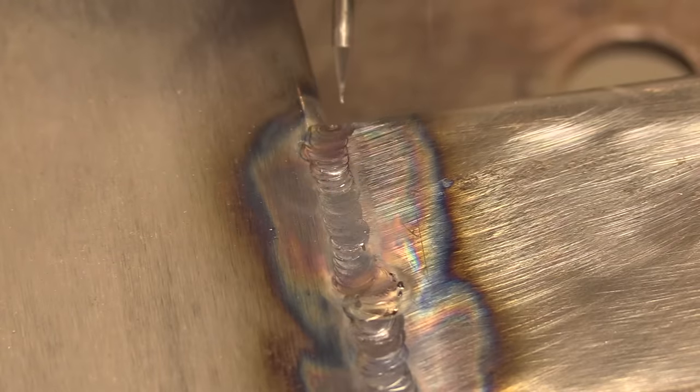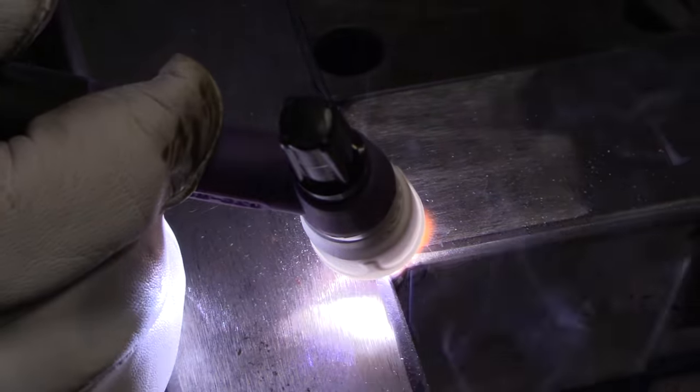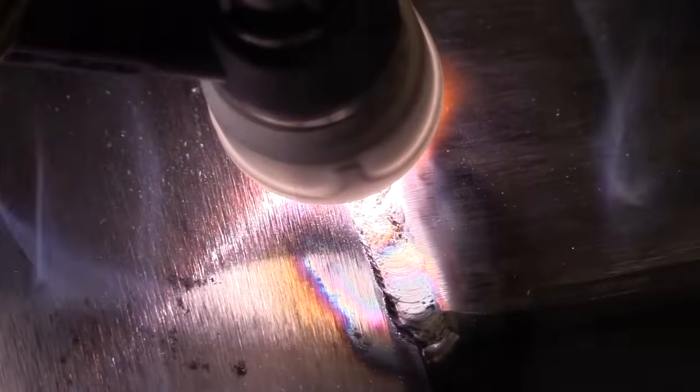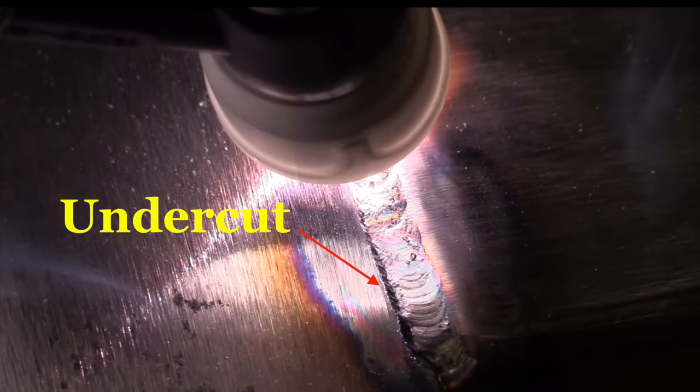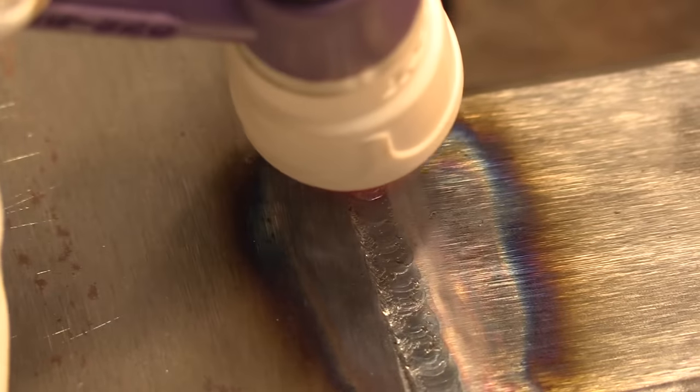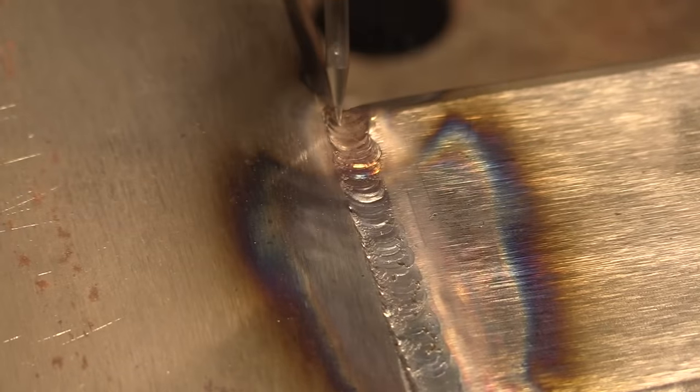But I think it'll get even better if I use a slightly larger filler wire, so I'm going up one size to a 1/16th. Again, using a lay wire technique — just leaving the wire in the puddle and running over it. Right there, that's a problem too. I'm getting undercut because I'm not pushing enough wire in there, and it's kind of starving the puddle and pulling metal from the backside again.